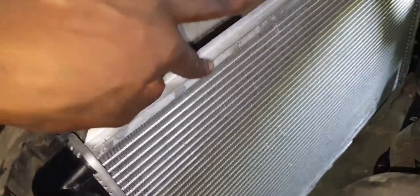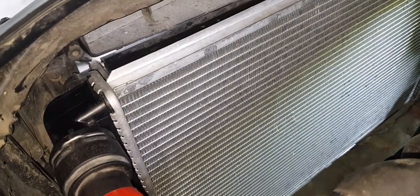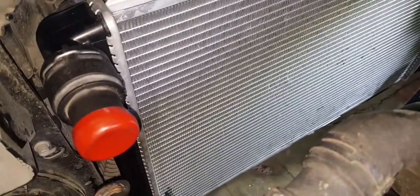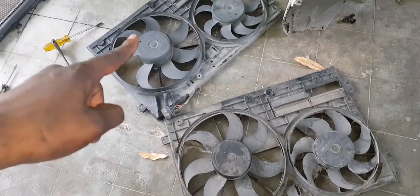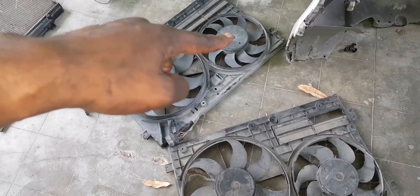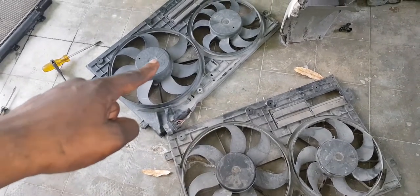To recap what goes where during reassembly: intercooler goes here, AC condenser up front, intercooler in the middle, radiator at the back, and then the fans go on. I know this working fan works, I know that one is broken — so I'll put the working fan motor onto the good shroud and we'll be good.